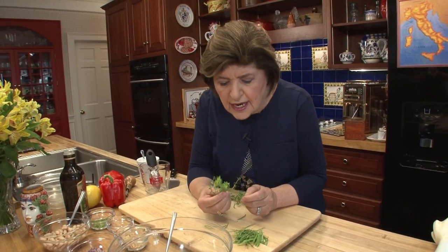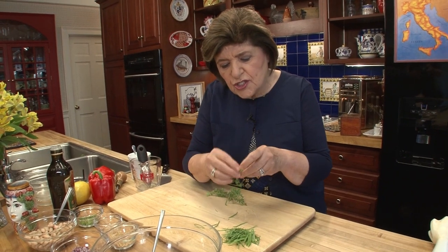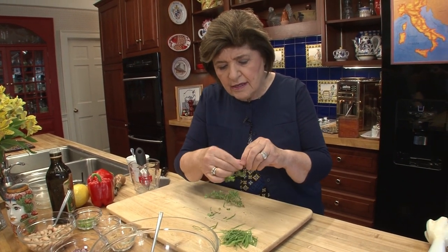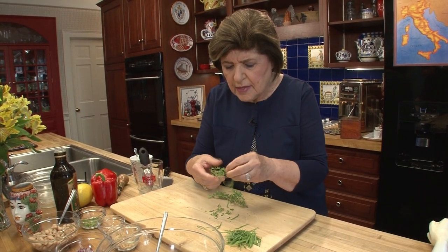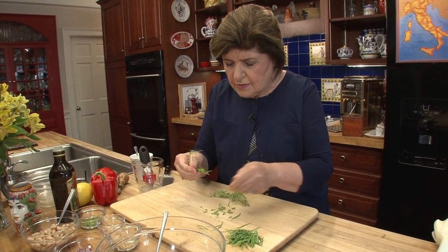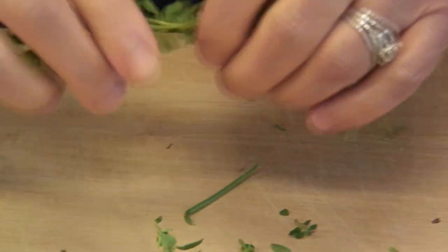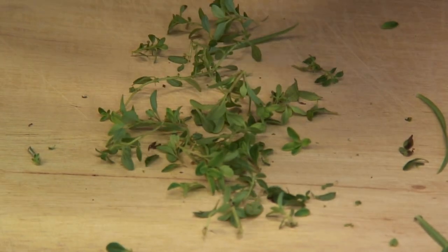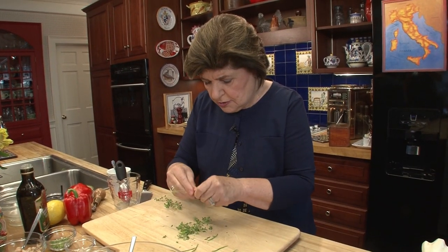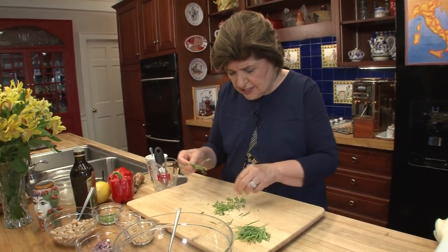This is fresh thyme. I love this because it also has a little peppery taste to it. It's a very fine leaf, and it's a little harder to take off the stem, so I just kind of pick off those leaves. I don't have to crush it or mince it — it's all ready to go. But the tarragon I do want to mince. So you want about two tablespoons of tarragon and thyme combined.